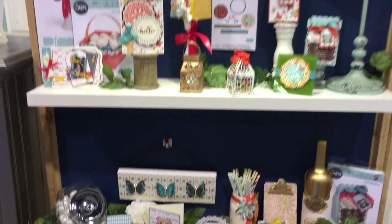So this is my release with Sizzix. I hope you enjoy it and have fun crafting with it. Thank you.